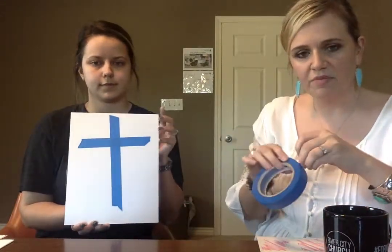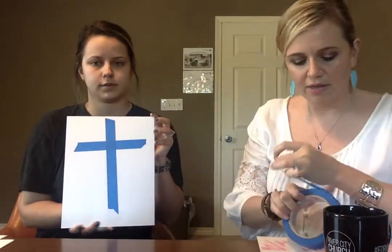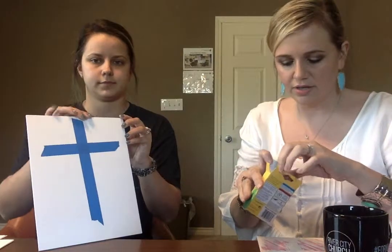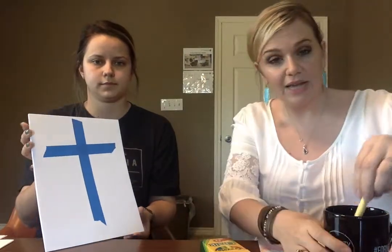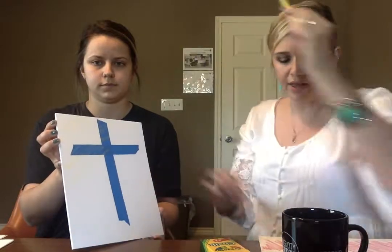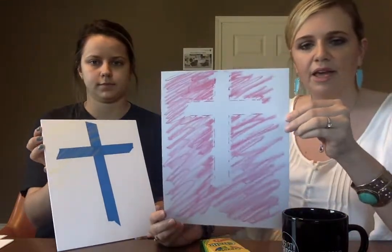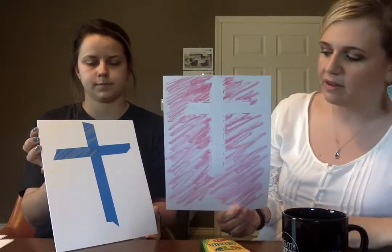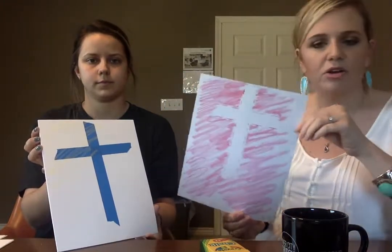We're starting with early arrival — it's very easy. You're going to take a piece of cardstock and every kid will get a piece of painter's tape about this long, and they will make a cross with it on their cardstock paper. Then they're going to take chalk, dip it in water, and color over the cross. When they're done, they rip off the tape and it looks really fun. It'll be sidewalk chalk so it'll cover more, and they'll have a really cute cross they can take home. It's an early arrival craft to keep them busy before service, and it goes with Easter.